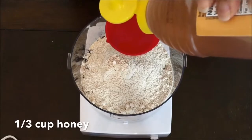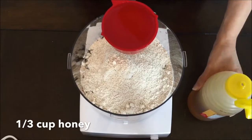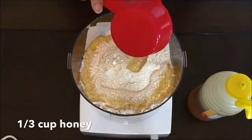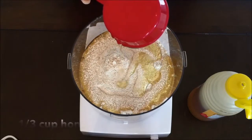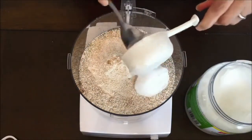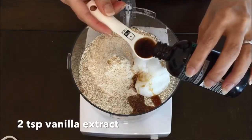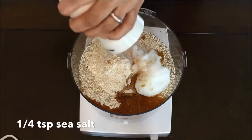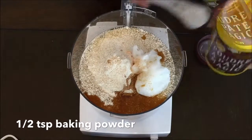Next you're going to add a third cup of honey. I've done this recipe using maple syrup as well but I prefer the texture of honey. I also find that honey is a less expensive ingredient, but you could easily substitute one or the other or do a mix of both. Next you're going to add in a quarter cup of coconut oil and two teaspoons of vanilla extract and a sprinkling of salt. You'll see I'm just using my salt shaker but you could also measure out a quarter teaspoon. Then you'll add in half a teaspoon of baking powder.